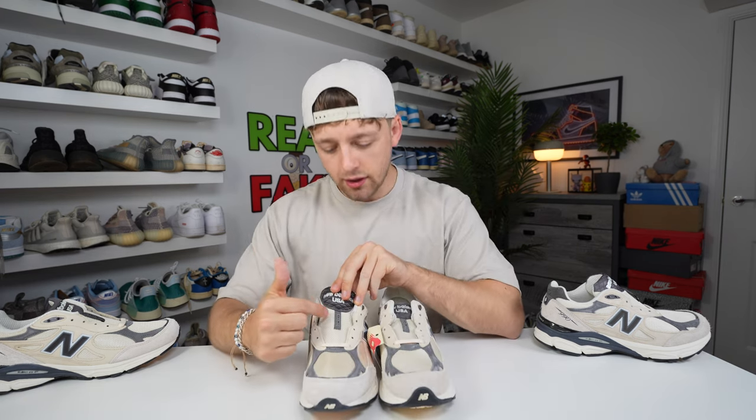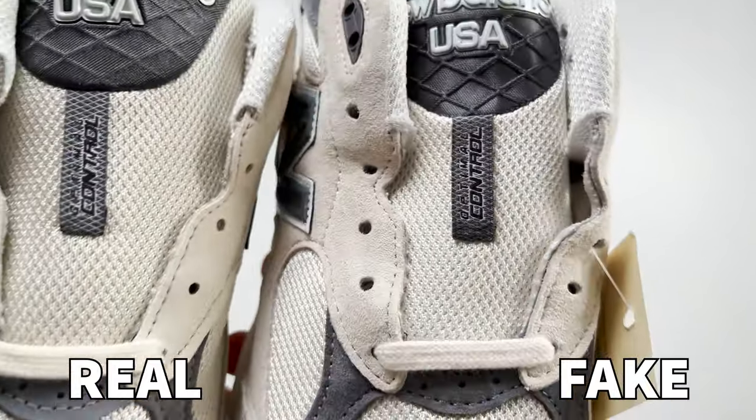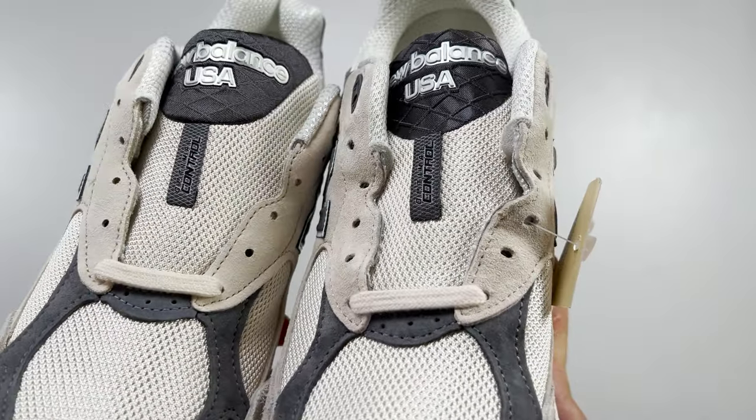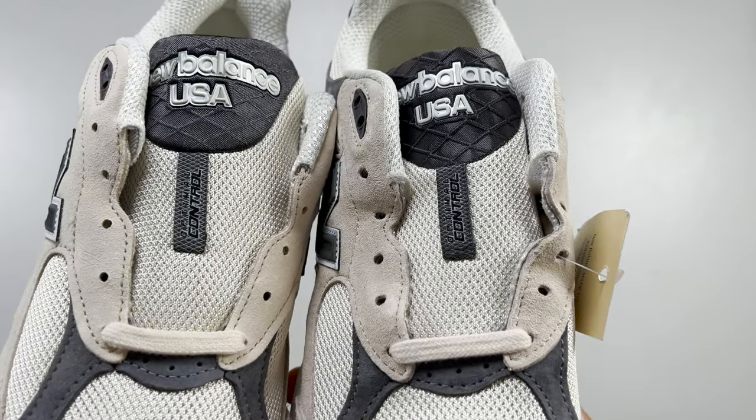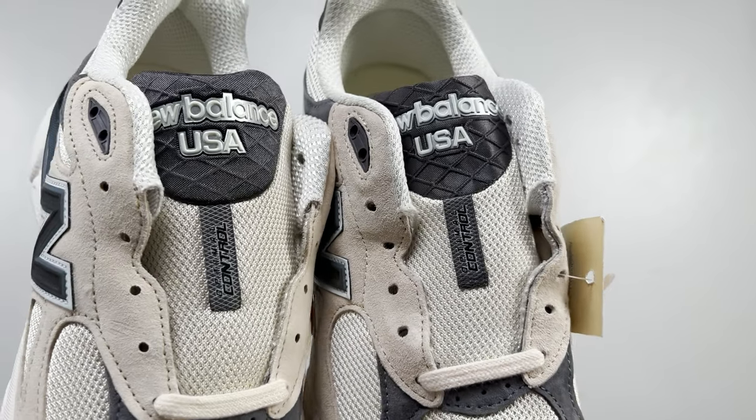Looking at the tongue, there is a label which says 'optimal control.' Comparing these side by side, the positioning of this text is very different from retail to fake. On the retail one, the text is positioned lower down on the label, whereas on the fake one it's placed higher up with a slightly larger gap at the bottom of the label.